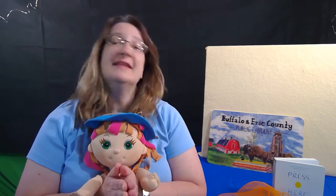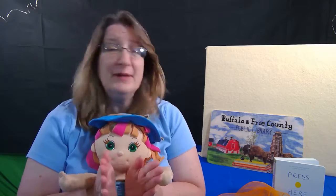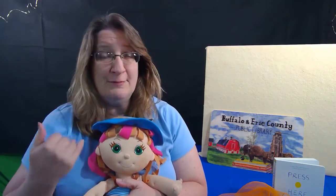We're going to start by clapping our hands and we sing: Hello, how are you? Hello, how are you? Hello, how are you? How are you today? Welcome now to storytime. Welcome now to storytime. Welcome now to storytime. I'm glad you're here today. I'm so glad to see you. Come and play with me. Let's clap our hands and count — one, two, three.